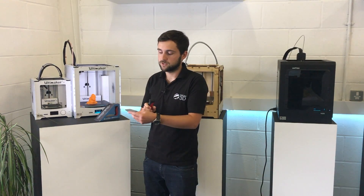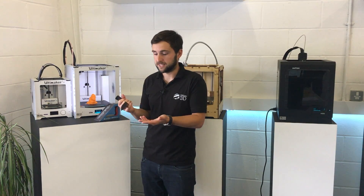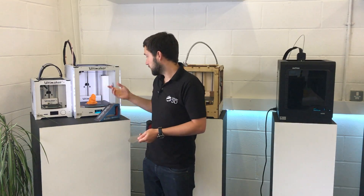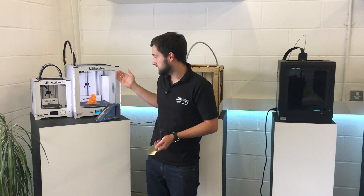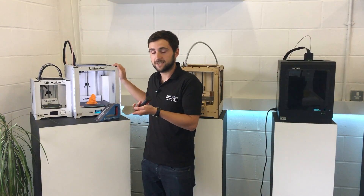The rounded edges on it just mean that you won't catch any sharp corners and damage that sheet, making it last longer. We've got a finished print here, all ready to be removed — let's try out the spatula and see how we get on.